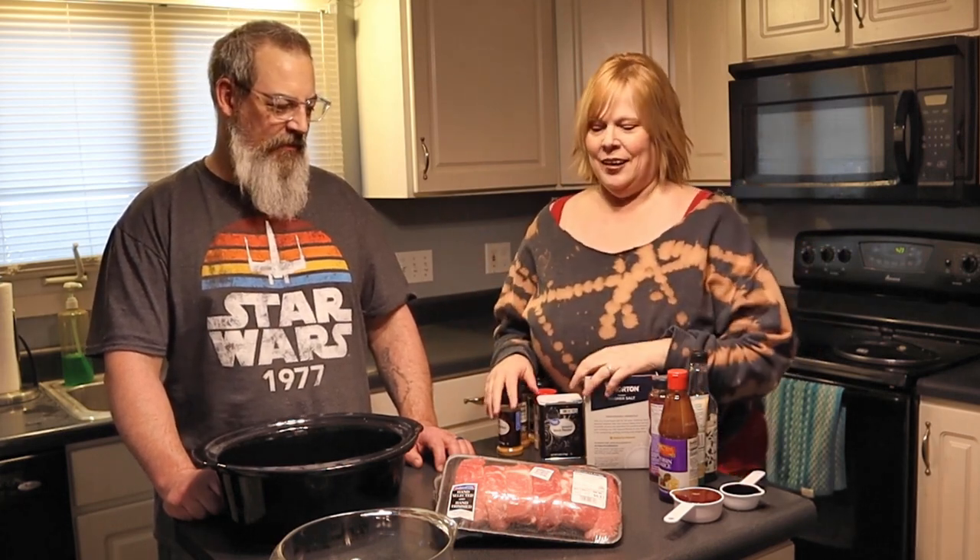So this might feel a little strange, a little different — it does to us, for sure. But this is fun too. This is going to be the style — not a recipe, not a guide, not a how-to. You might get a recipe out of it. It's more like, come hang out in our kitchen with us. Maybe we'll make some food that's delicious, maybe we'll make some mistakes. We'll all find out together later on in this video.